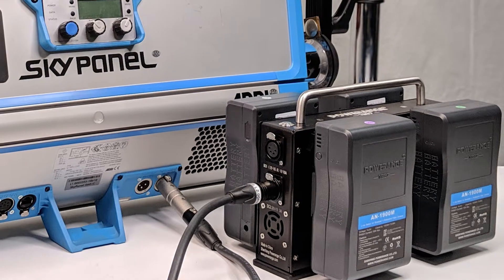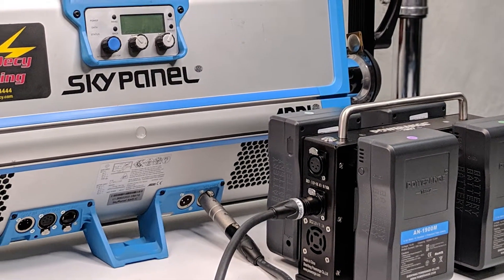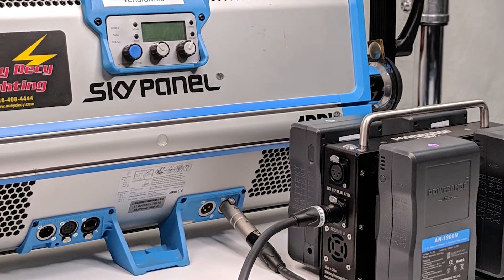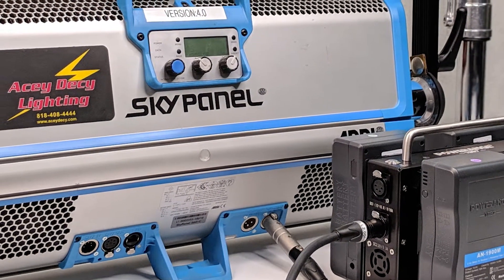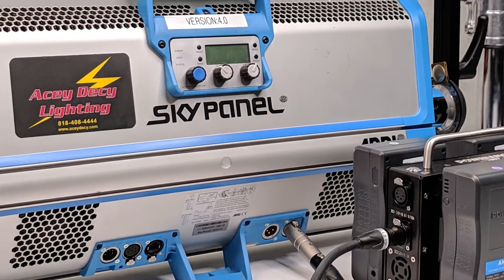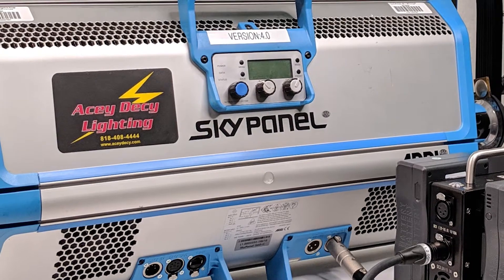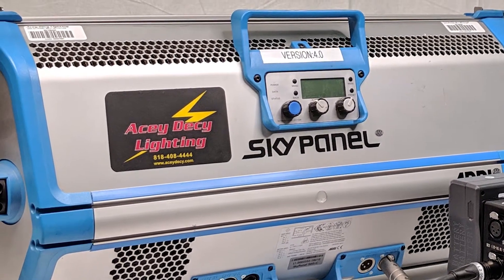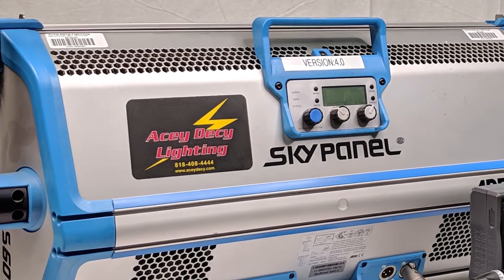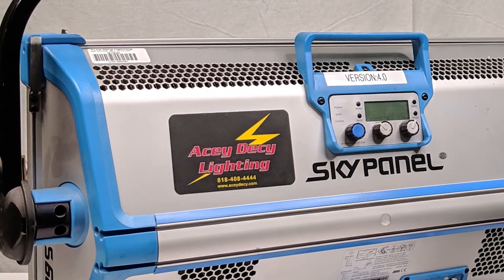On to the information that everyone wants to know. With the quad charger and four 190 watt-hour batteries outputting at 28 volt, you'll be able to power the S60 and S120 at 50% capacity for 2 hours, and you'll get the same runtime on the S30 at 4-pin power.